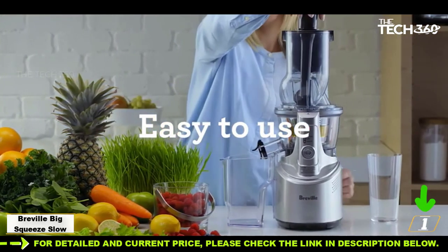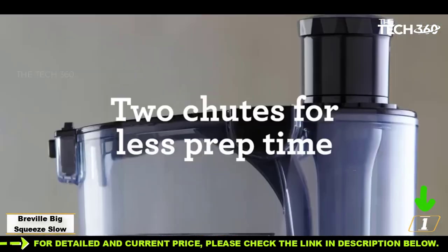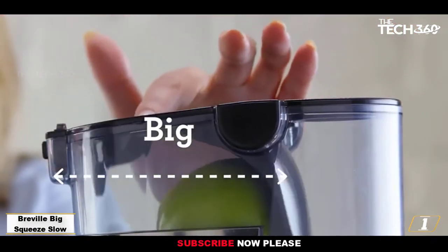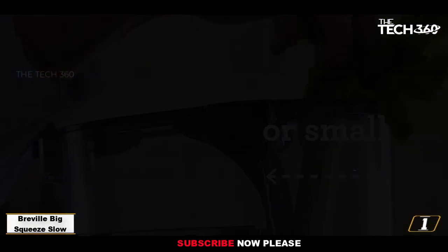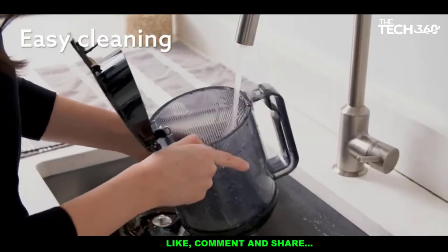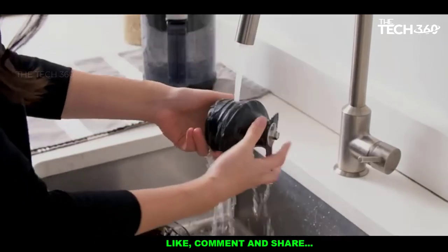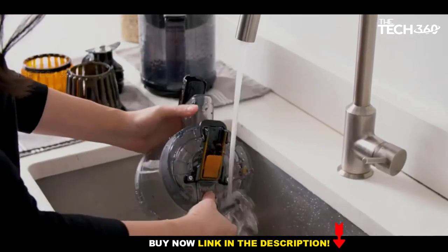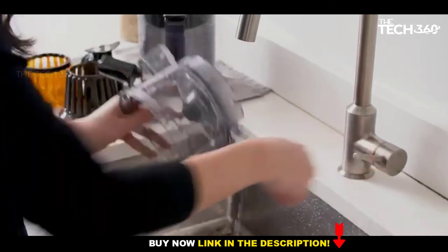It came out on top in our kale juicing test, in which we evaluated taste, temperature, time to juice, and yield. Results were smooth and relatively sweet. Overall, this juicer delivers premium performance and high durability at the best possible price-to-quality ratio — you want the best, you got it. Thanks for watching, that's all for now, hope to see you guys in the next video — till next time, see you guys later.